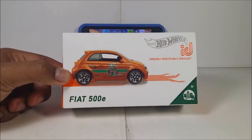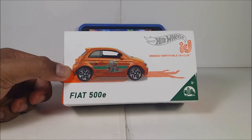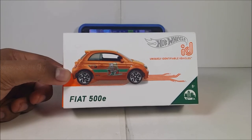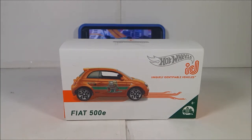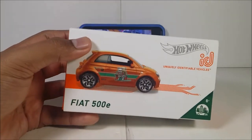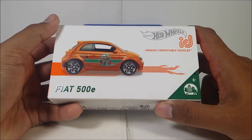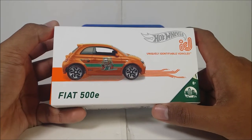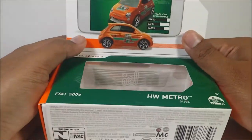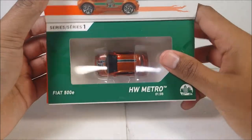So here it is — the front of the packaging of the Fiat 500E. And the tiniest card ever. I don't know if Fiat still exists or not. This is the international packaging, not the US version. You guys already saw the Jaguar review and the differences between those. So here's what it looks like, here's the stat of it, and here's the diecast itself.